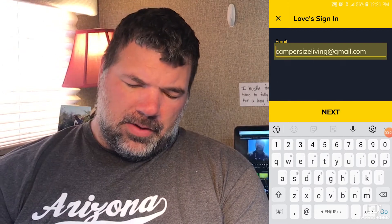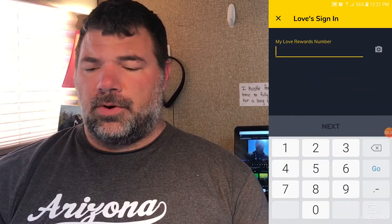Once you have your My Love's Reward Card, go ahead and download the Love's Connect app, open it up, and you're gonna register a new card. Click register new card, put in your email, click next, then you're gonna go ahead and put in the My Love's Reward number.